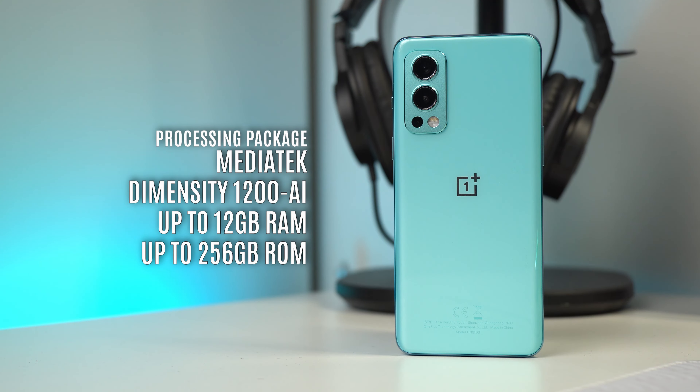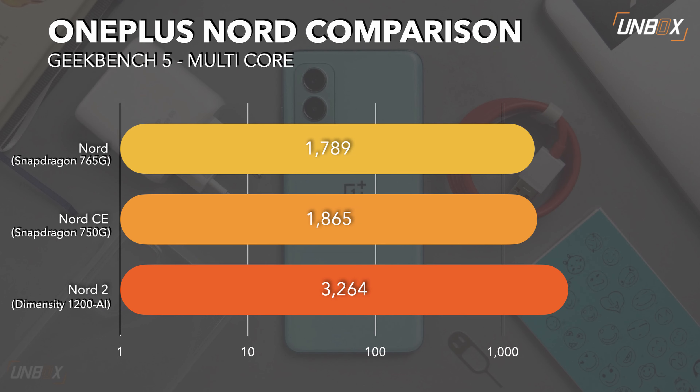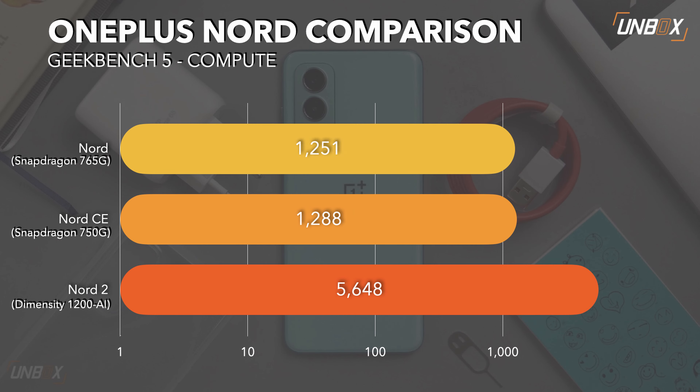Let's talk about the internals. This is actually one of the places where OnePlus made a huge change since they jumped from Qualcomm to MediaTek. The Nord 2 5G features a Dimensity 1200 AI processor, with two available configurations — up to 12GB of RAM and 256GB of storage. We ran a few benchmark tests: it pushed out some great numbers, and you can really see the difference in the multicore score on Geekbench 5 — almost double the results — and in compute, it left the original Nord and Nord CE far behind. I still have to use this as my daily driver, but it looks promising, though I know some of you will be disappointed they went with MediaTek.